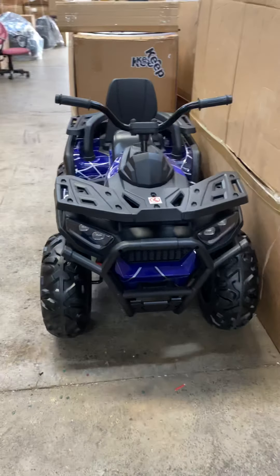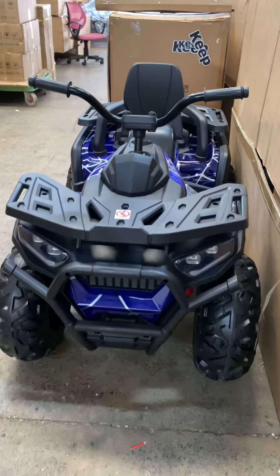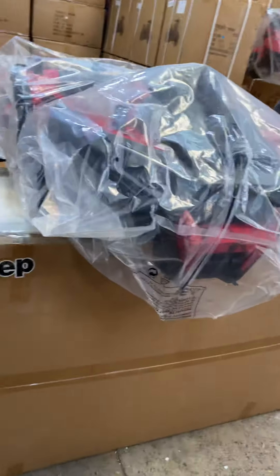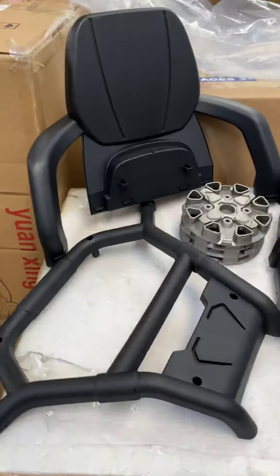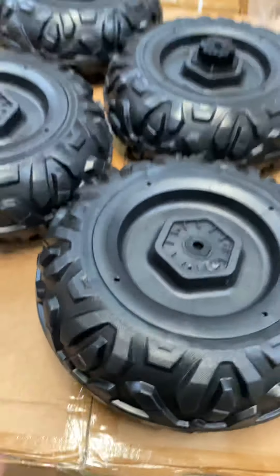Hello everyone, we'll assemble the quad bike now — a kids' new model that arrived. We took it out from the box and it came with those parts, including four solid rubber wheels.